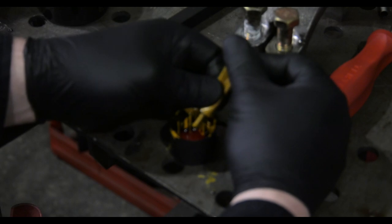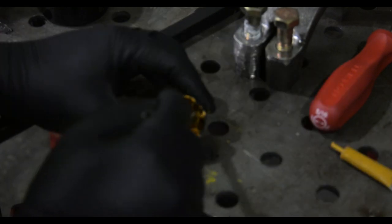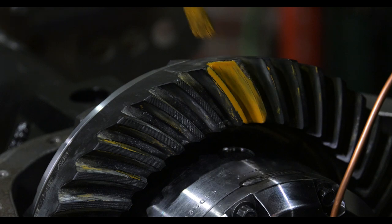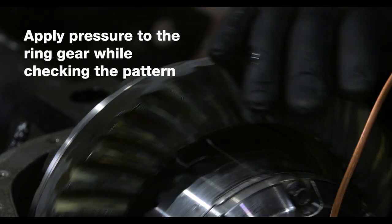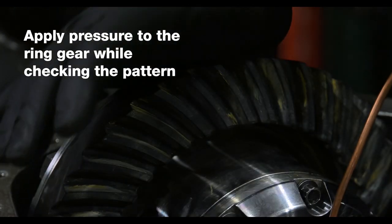Now we can check our gear tooth pattern, and that is as simple as painting on the marking compound after mixing it with a little bit of gear oil. If the pattern is good, we know that our pinion depth is correct.